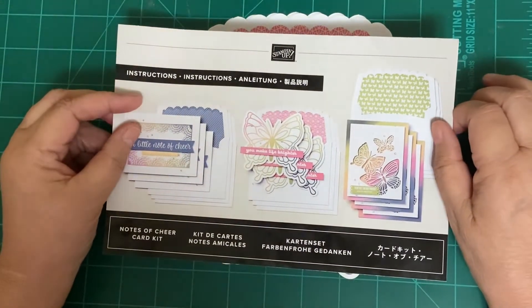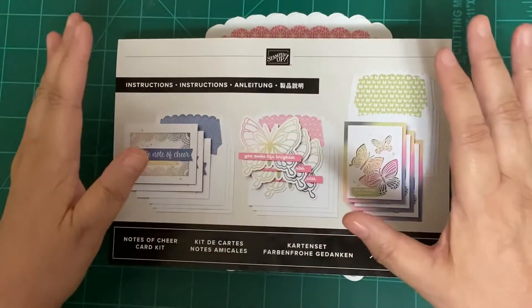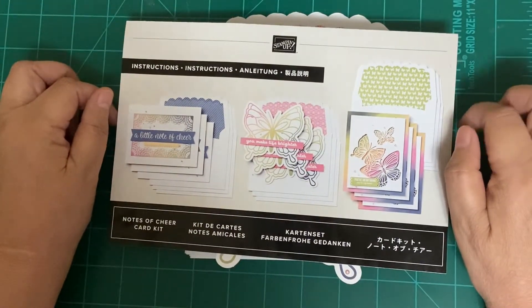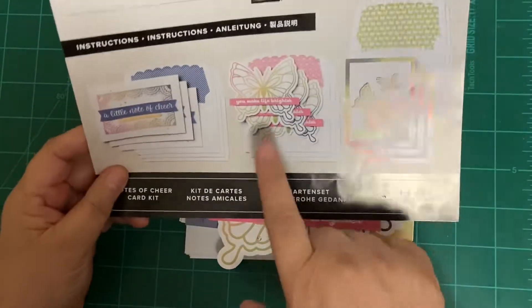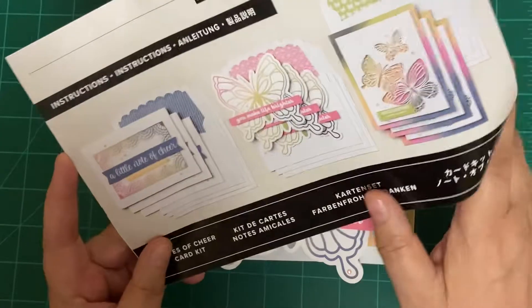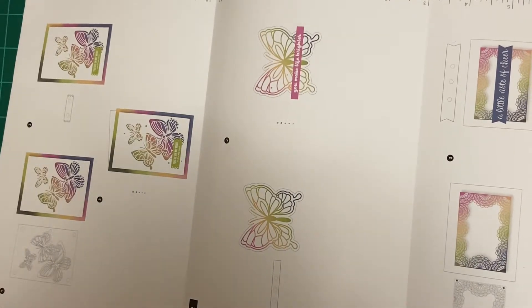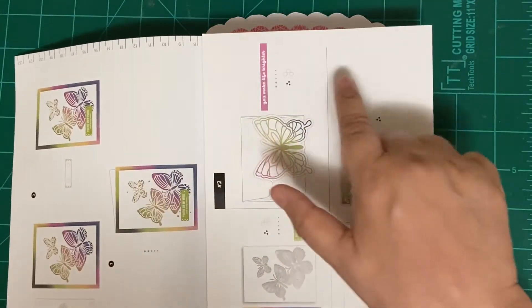I will show you the cards that came from this kit. In this kit, you will get everything that you need to make these cards. There are three different designs, and three cards per design. This kit had butterflies in it, and it had this gorgeous card right here that I really like. Inside this sheet is your instructional sheet — it has everything you need to make the kit, and it also has a ruler at the top.